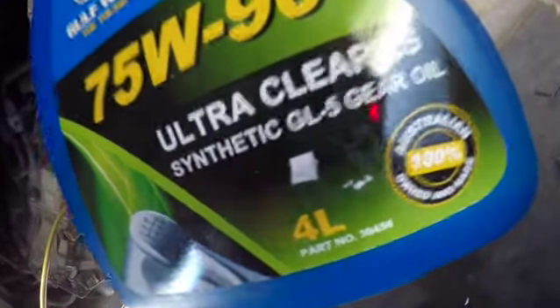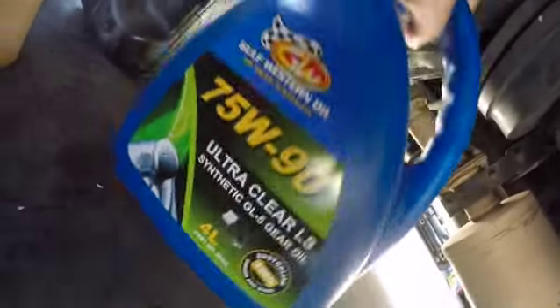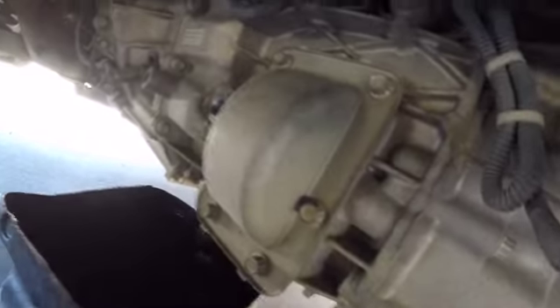This is what we're using - it's 75W-90 Ultra Clear LS, synthetic. Obviously you can use whatever oil you like, this is what I prefer. I've used it for a long time in a lot of things, including in high performance applications, and haven't had an issue.